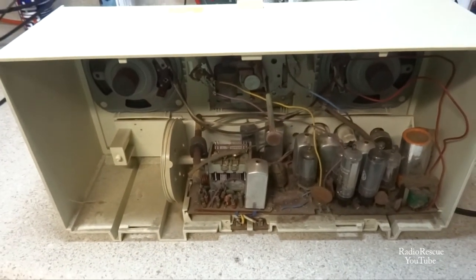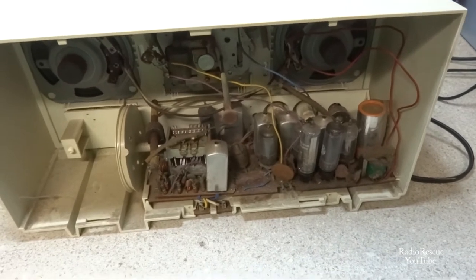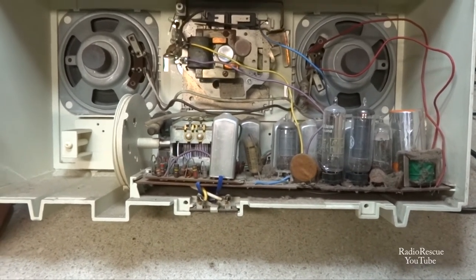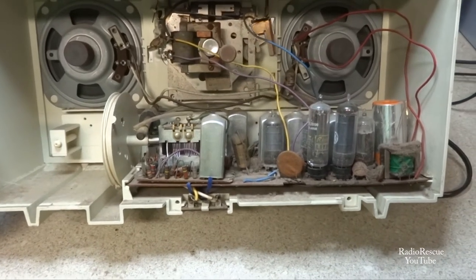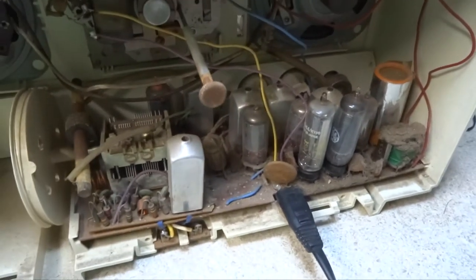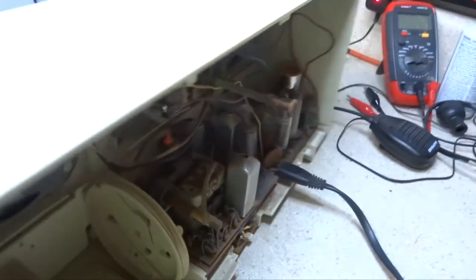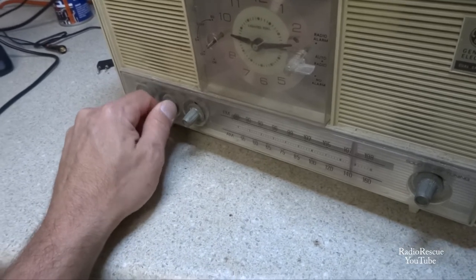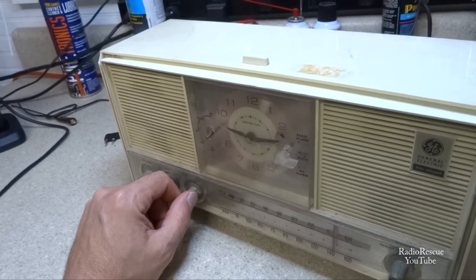Here's the radio with the back cover removed. Like the other one, this is a hybrid set, and I'm seeing a lot of Japanese parts in this thing - I guess this is right around the time when everybody started going to Japan. Let's apply power to this thing and see what happens. We have tube illumination, but I don't hear a single thing. This set appears to be totally dead.